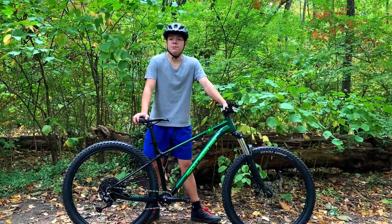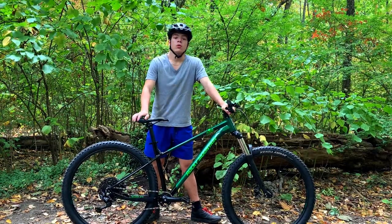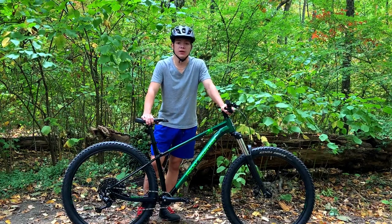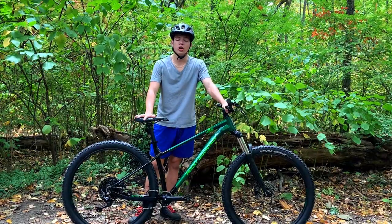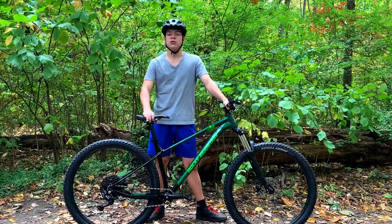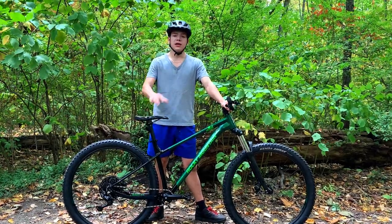The reason why I picked up this bike is because I was looking for an aggressive hardtail with a lot of upgrading potential for a new video series called Project Bike. In Project Bike we're going to be taking the stock Rocky Mountain Growler, a budget hardtail, and upgrading it so it can perform like a $3,000 bike. This is the base bike I chose and let me get to the reasons why.